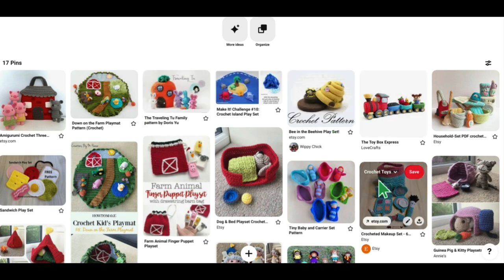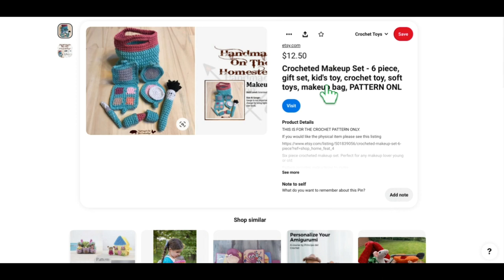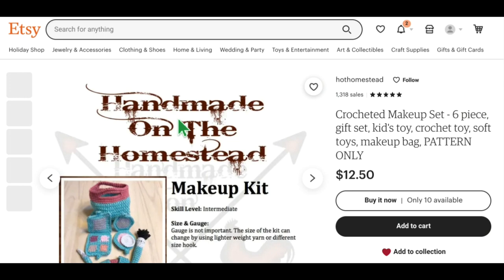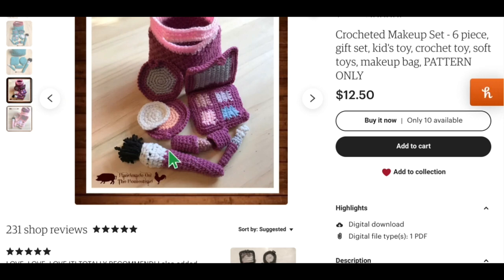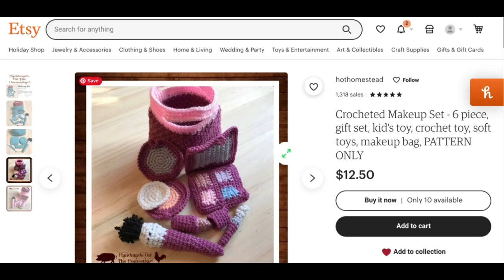This one is really cute for little ones who want to put on makeup but you don't want to let them — so they can just pretend. It's available on Etsy and has six pieces: a little makeup bag, a little compact, lipstick, brushes, and of course you can make them in different colors. Here it is in purples and pinks. The store name on Etsy is Hot Homestead.